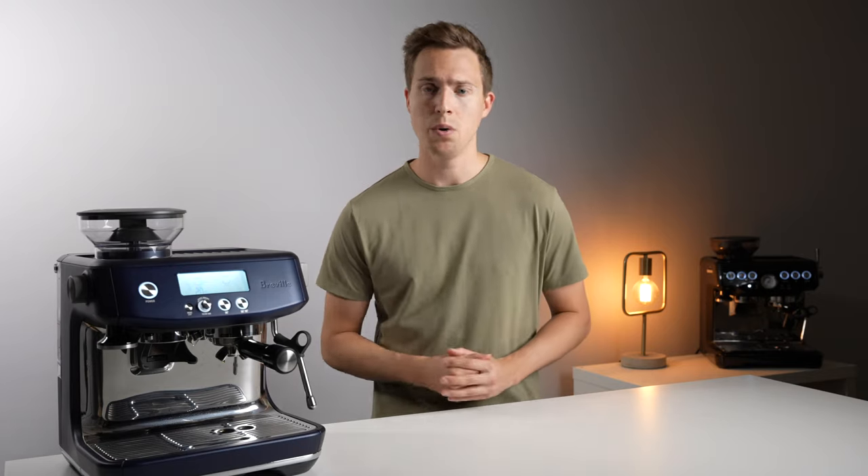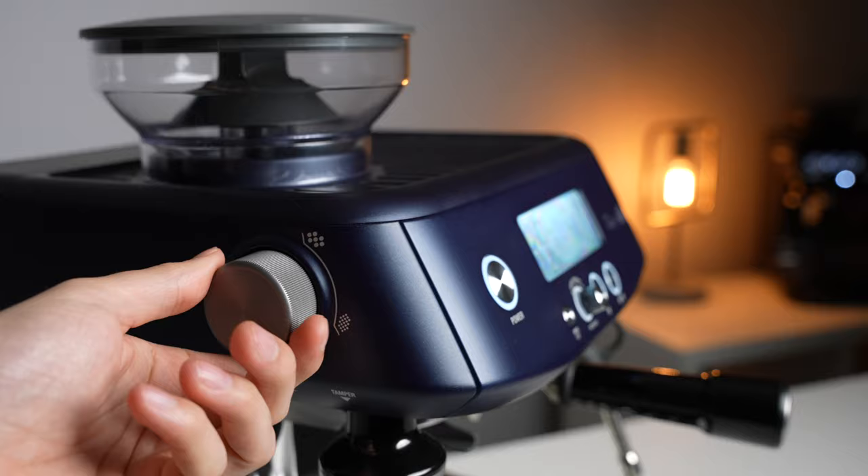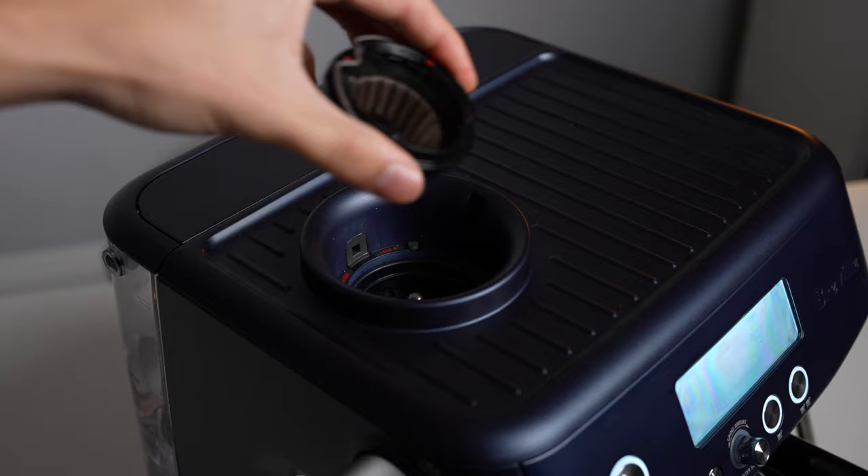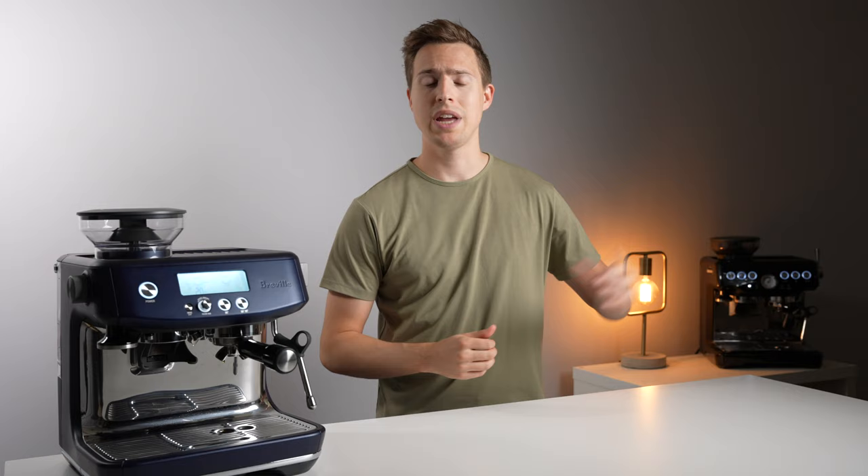As you might already know, built-in Breville grinders have both an external micro adjustment as well as an internal macro adjustment on the upper burr. If you didn't know about that macro adjustment, I'll leave a link up here describing how to make that change.